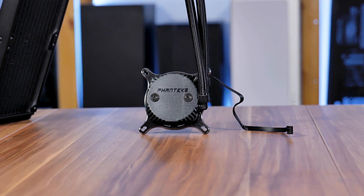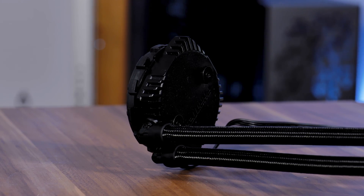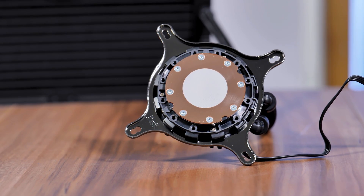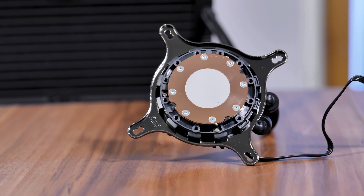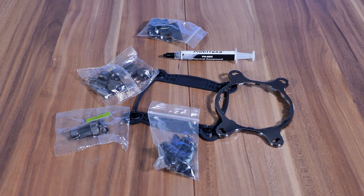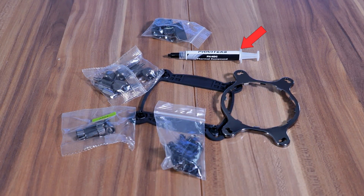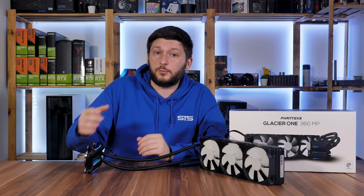For the pump, Phanteks went with the latest 7th gen Asetek, spinning at max 2800 RPM. And can we just admire for a second how freaking thin that thing is? Underneath that sits a big copper block with some pre-applied thermal paste.